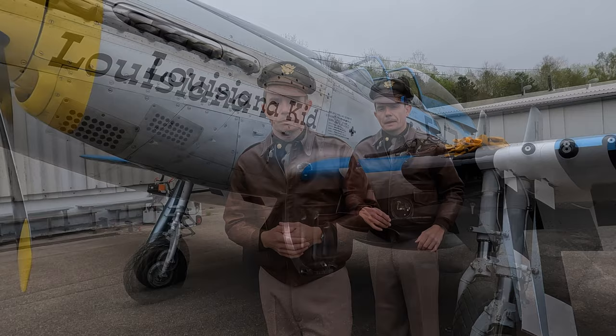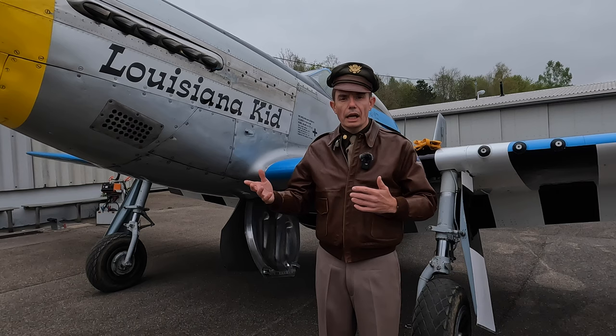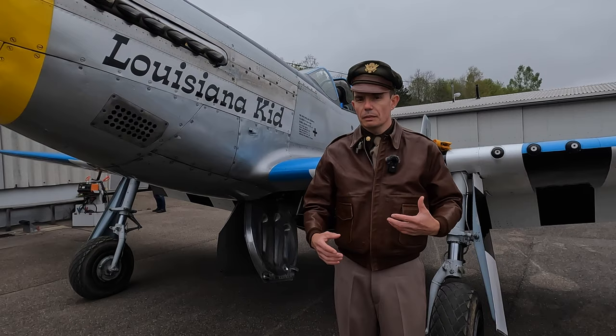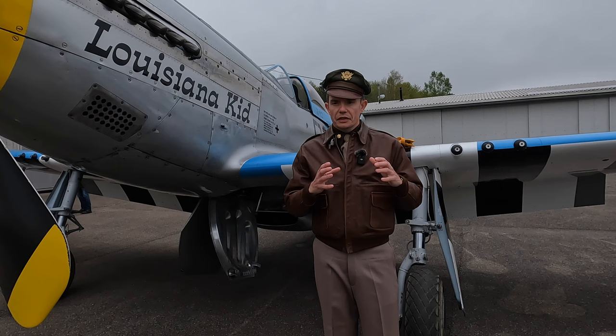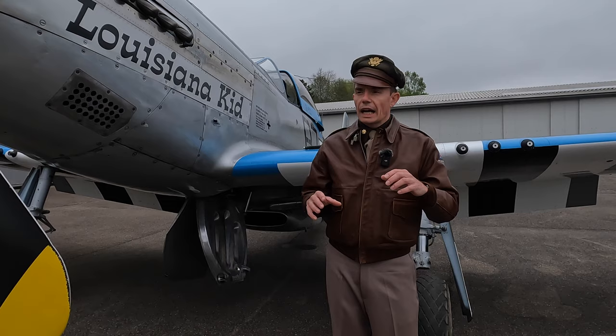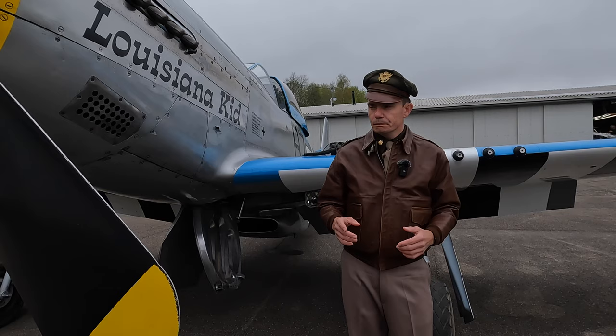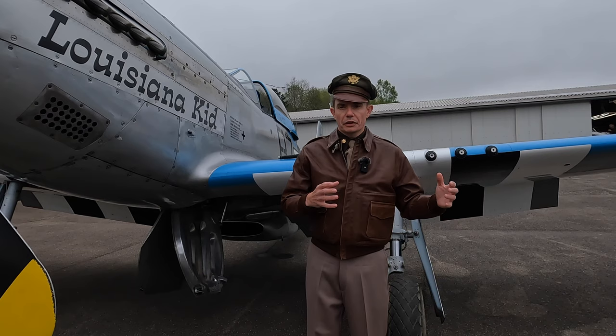That was the standard uniform worn by officers day to day when they weren't flying. But what did they wear when getting ready for a mission — going to be airborne for anywhere between four and six hours escorting B-17s to Berlin and back? Well, that varied. For those fighter pilots from America who started the war before America's official entry, they flew either with the Royal Canadian Air Force or with the Royal Air Force as part of the Eagle Squadrons, and would have access to the full range of RAF flying clothing and equipment. But as more complete units arrived after 1941, they moved over as whole groups without access to that RAF gear.